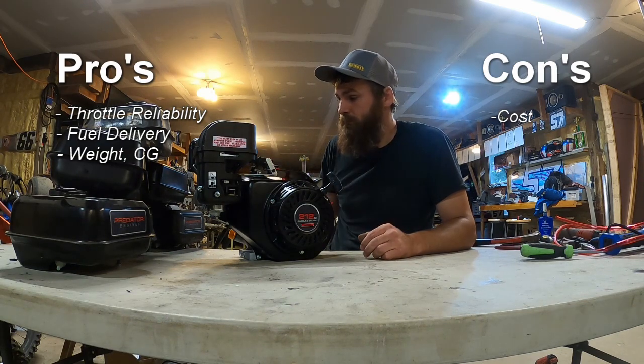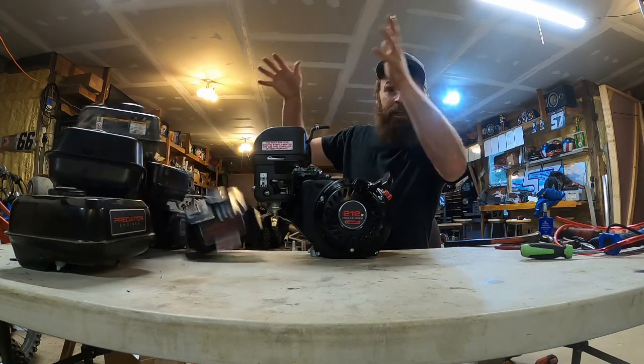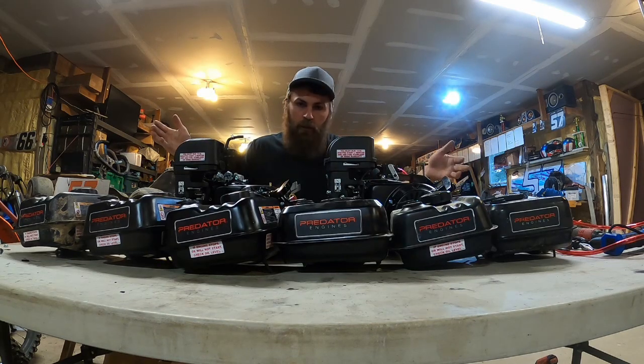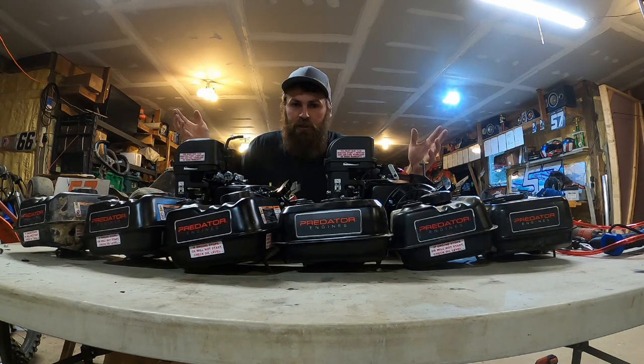In conclusion, get rid of this thing. Thank you for watching — hopefully that was helpful. I highly suggest getting to that top plate. It's well worth the money. I know money can be tight, but if you're going to spend money on your cart, get rid of that stock tank and put a top plate on it. Leave any comments or suggestions down below and please subscribe. Thank you.